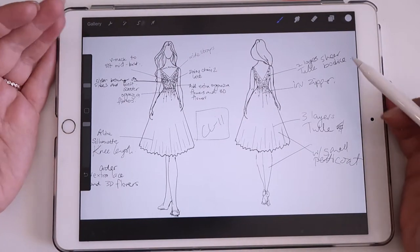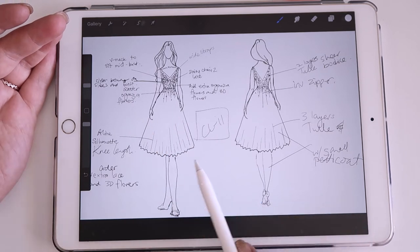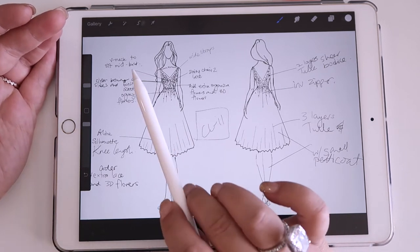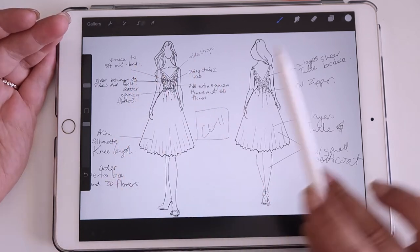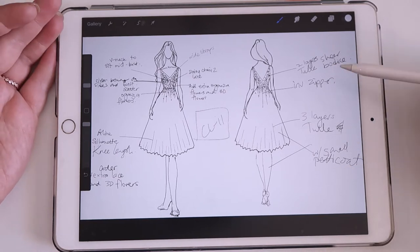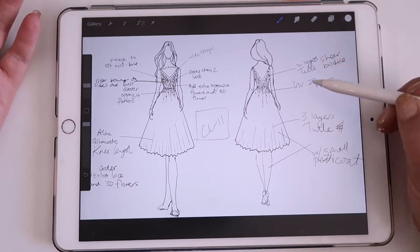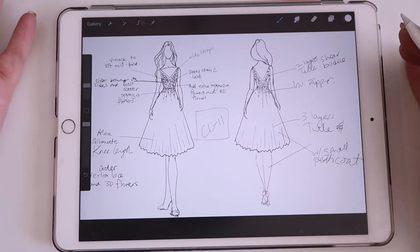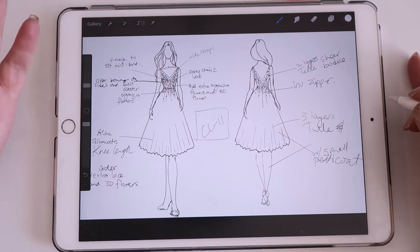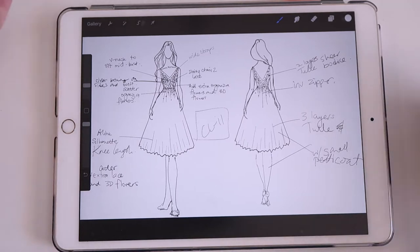Here is the client's dress. You'll see I've sketched it out. I do want to redo this tulle skirt because it's not showing enough layers. Then I'm going to take this into Photoshop and redo all of the text. It's really important for me to do this because the factory sometimes is not great with English, so a scribble like this - it says 'with small petticoat' but they're never going to be able to read that. Even clear handwriting can be misinterpreted, so it's always great to type it out on a keyboard.